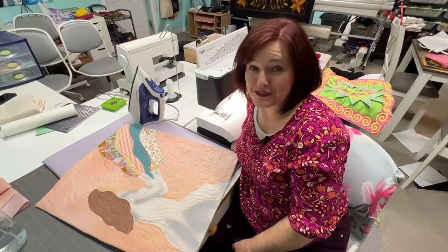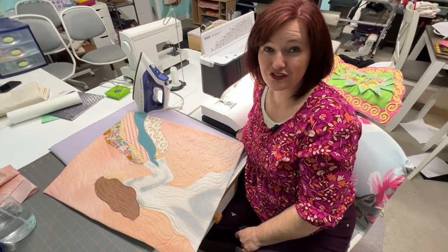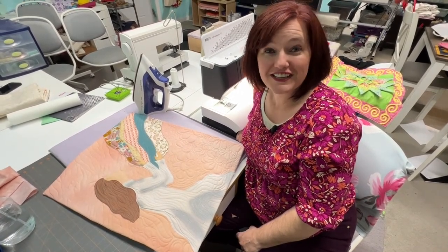Thanks for joining me on Experience the Quilt. I hope you've enjoyed our art quilt series and I hope that you are getting adventurous and trying your own. Don't forget to like and subscribe.